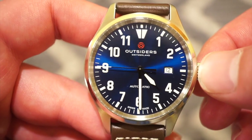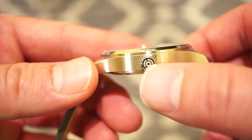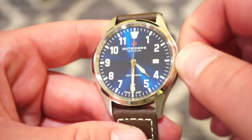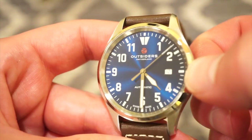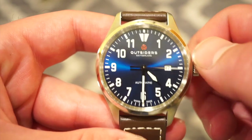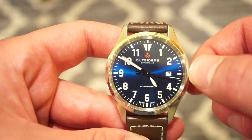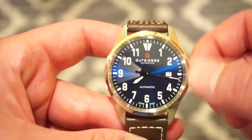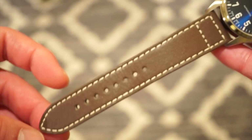The anti-reflective coating keeps glare down nicely. The crown is signed and deeply engraved with the Outsiders logo. It is pull-and-push with three positions: the first gives self-winding, which is very smooth — comparable to an ETA 2824. The second position gives a quick-set date, which clicks in nicely and is very legible. The final position is hacking, where the seconds hand halts so you can set the time. The watch features long pilot-style hands filled with BGW9 lume, and it states 'Automatic' above six o'clock.